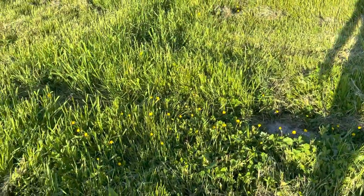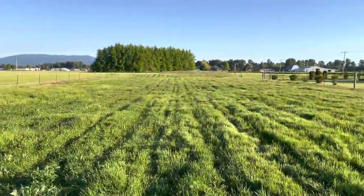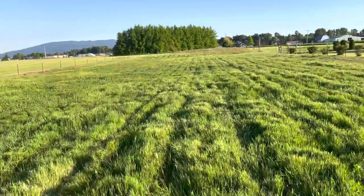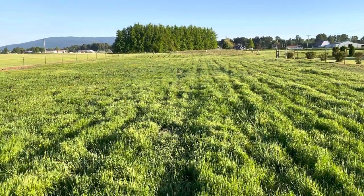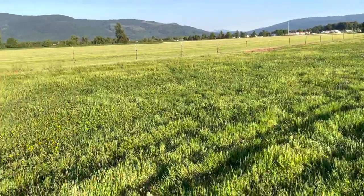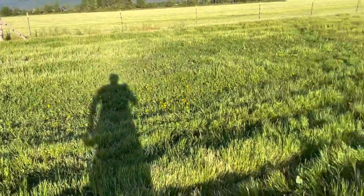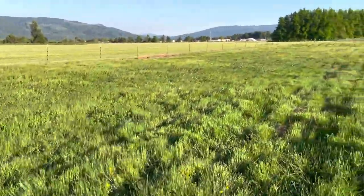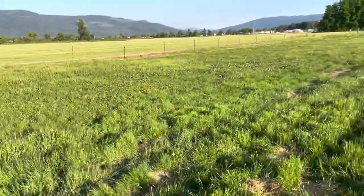I got a couple of other low spots but I just got done spraying this field. Because my fields are small I usually just take a backpack sprayer and go hit where I have buttercups coming up. Since the cows aren't on here I'm not worried about them eating any spray or anything like that.